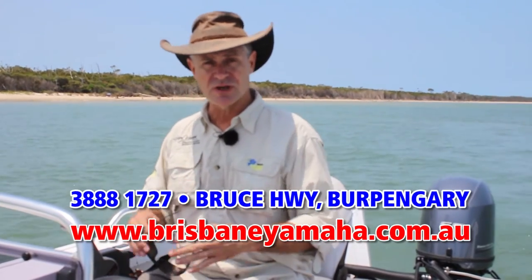If you'd like to have a look at the full range of Renegade boats from Quintrex, drop in and see the boys at Brisbane Yamaha — they've got the full range on display.